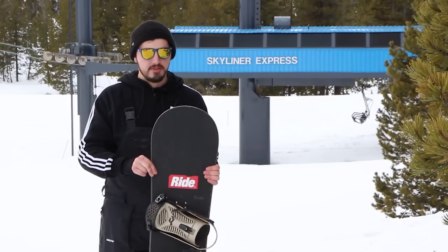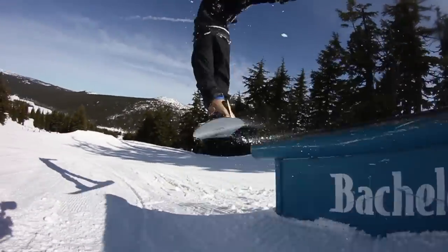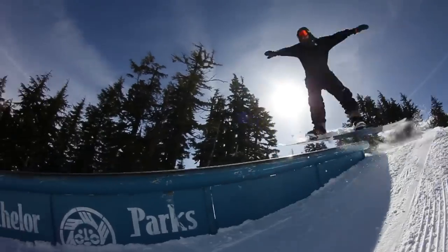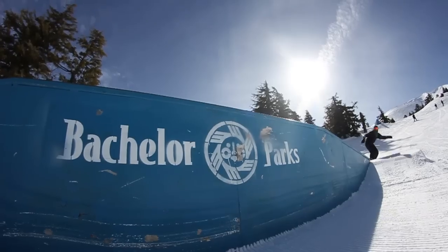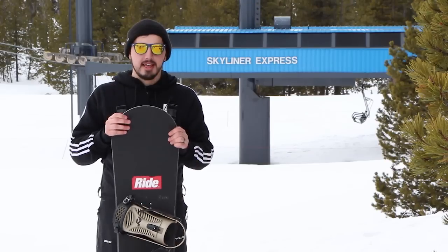Another cool feature of this board is going to be Ride slime walls. What that is is just urethane material here in the sidewall so you're not cracking edges — your edges aren't getting smashed in as easily. Holds up really well, just makes them stronger against abuse of rails, rocks, whatever you're slamming your board against.